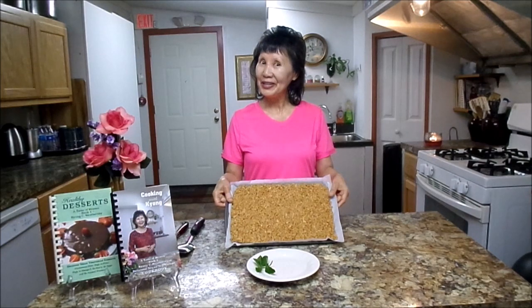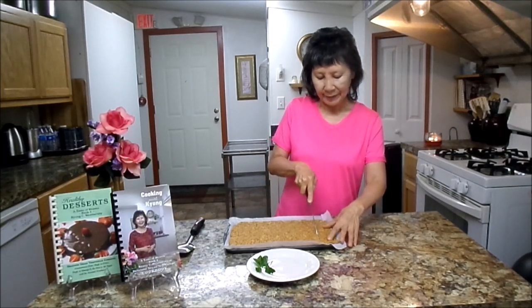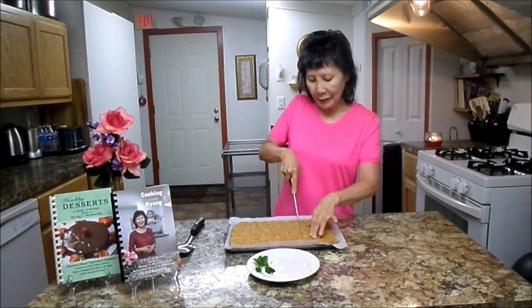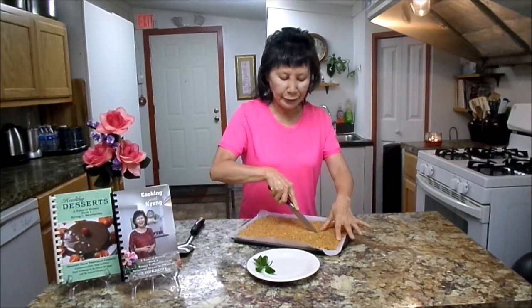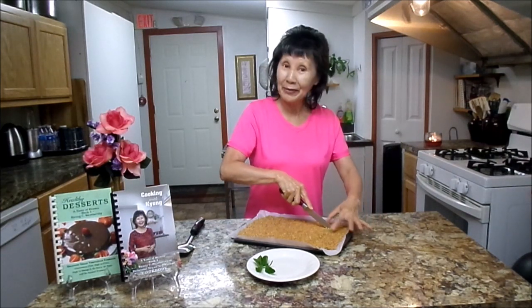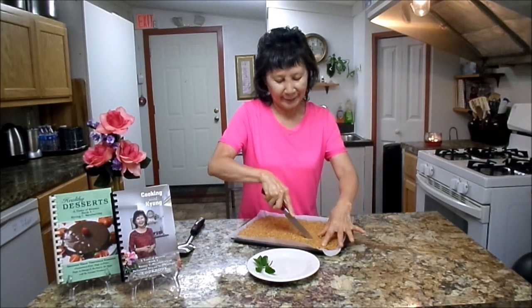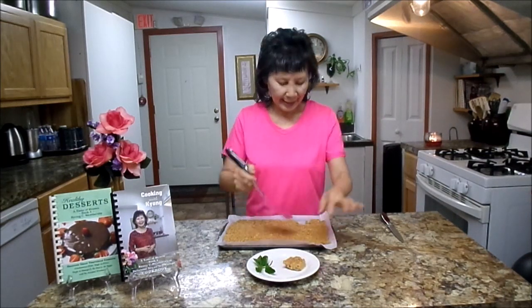Welcome back. 30 minutes have passed and it just came out from the freezer. Let's go and cut. This one cuts really good and is very crispy. You can keep leftover bars in the freezer or refrigerator. I tested it at room temperature — they don't do very well, but if you want a good taste, keep them at room temperature before you eat. Let me show you the cuts. They are wonderful!